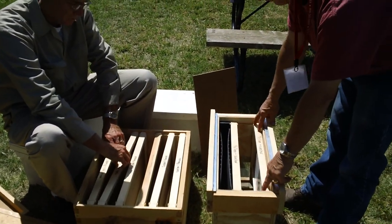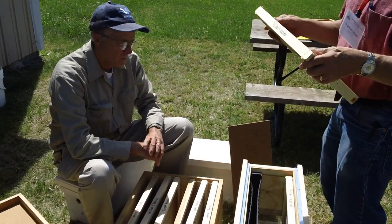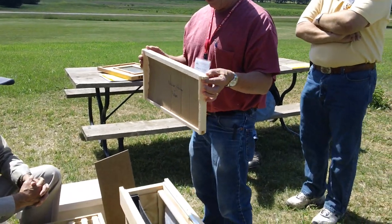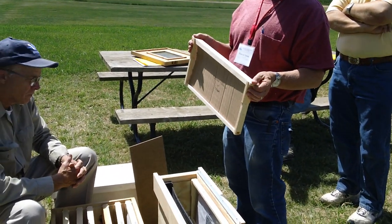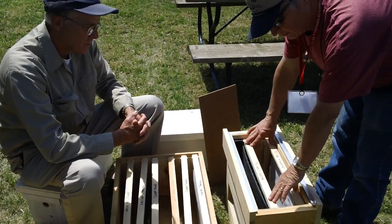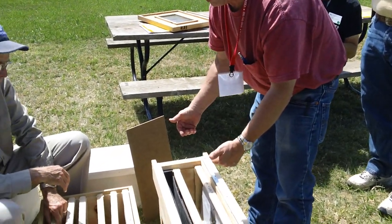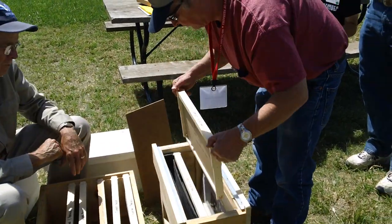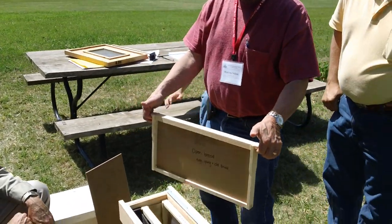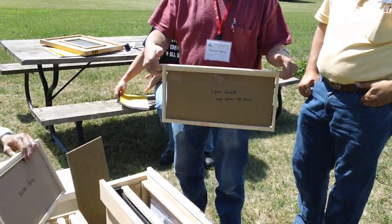Then we're going to shake off bees into the box. If the frame is covered with bees, you're going to have about a half a pound of bees on each frame. A minimum of four pounds is needed. With two frames you've got one pound, and each frame that you shake off is going to add about a half a pound. When you shake these off, you're going to put your forefinger hooked under here, then come up and throw it up towards your hand, and with the butt of your hand, chalk it back down — it's just simply like this.